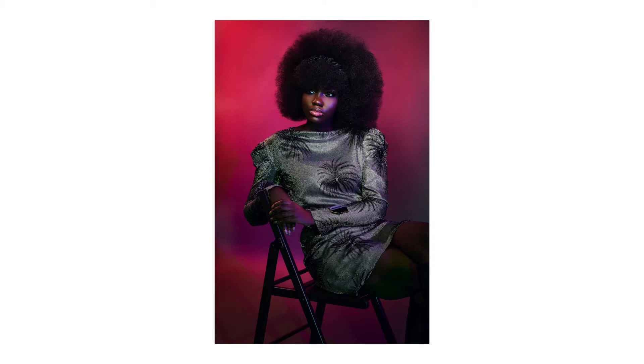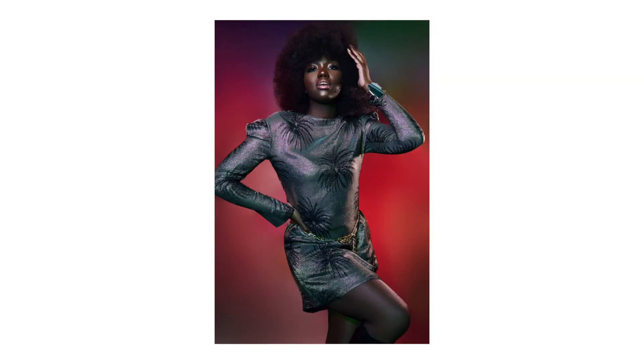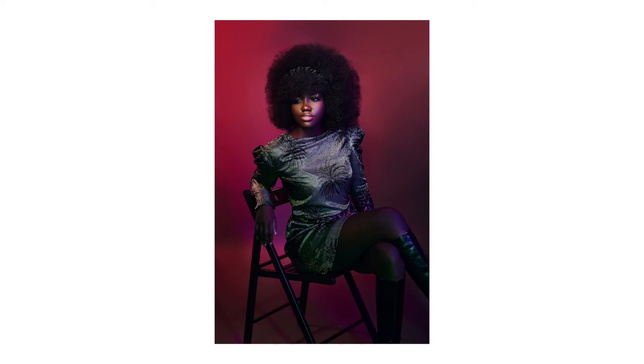If you look at the background, it wasn't a plain red color — you could see a touch of purple and a touch of green. If you look at my subject also, you could see greens and purples. This was a personal project using colors, and I love the outcome. The image was also published in the magazines I sent them out to.